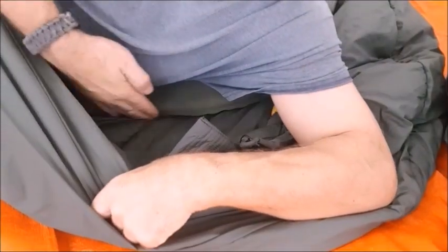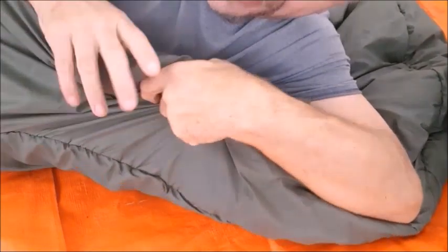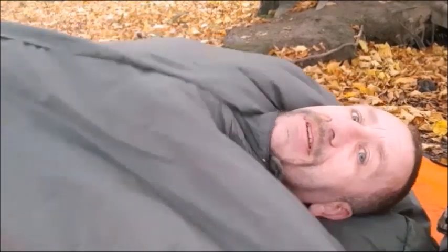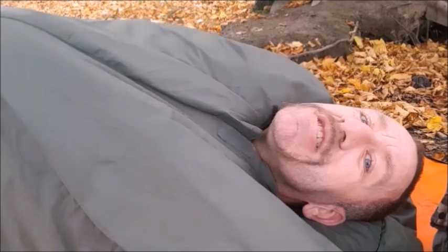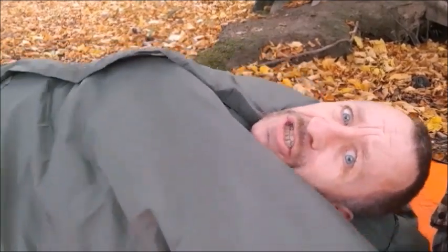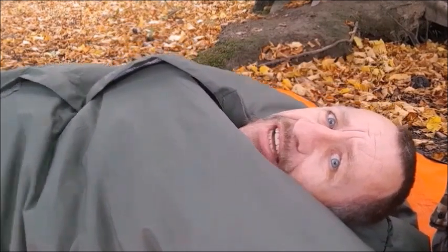Compared to when I got in and had that cold butt - that's gone. I have the insulation in with me, there's nowhere for the heat to escape, providing I'm zipped right up to my neck with a hat and scarf on. You can see around the neck - no heat loss at all. Any heat I'm generating is going to stay in the bag all night.